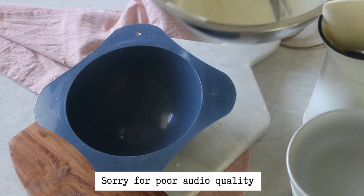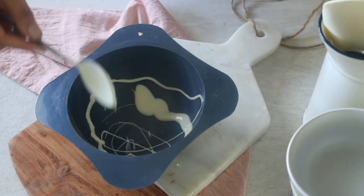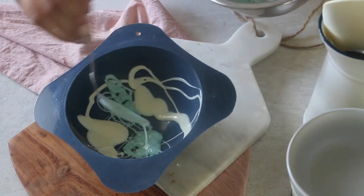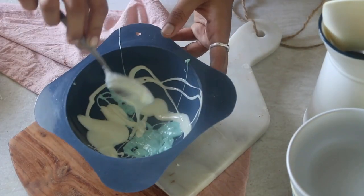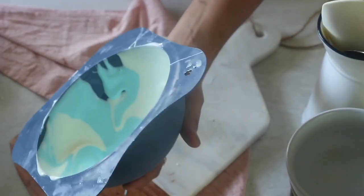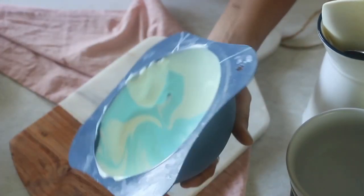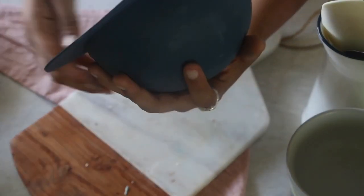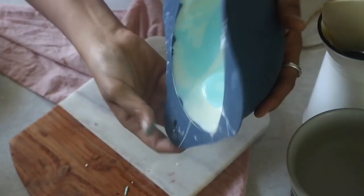I am simply separating the chocolate into two containers and coloring them as per choice. Then simply add a few spoonfuls of chocolate into the mold in a random manner and, working quickly, swirl and twirl the mold to coat it with chocolate completely. Keep in mind not to swirl too much or else you won't get that proper marble effect and all the colors would be mixed up.